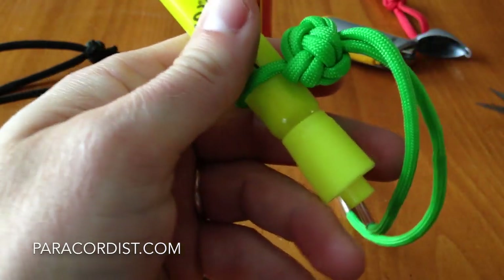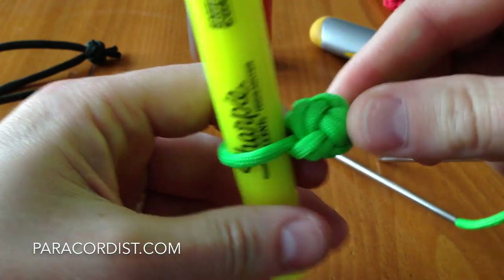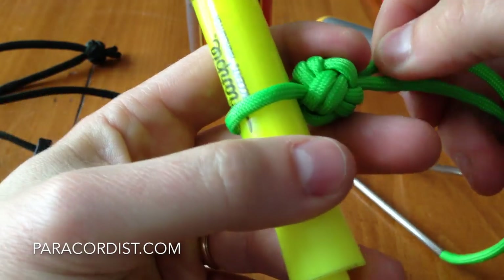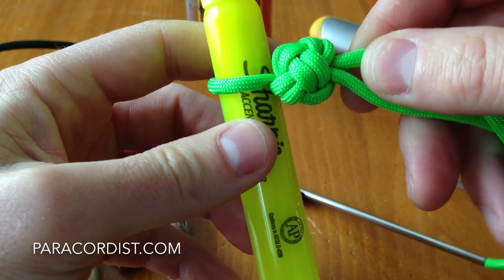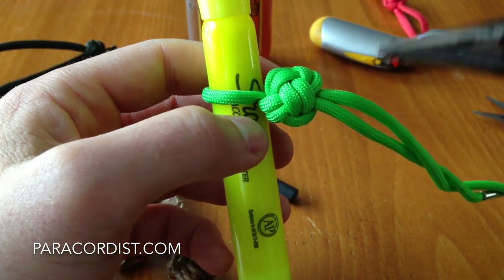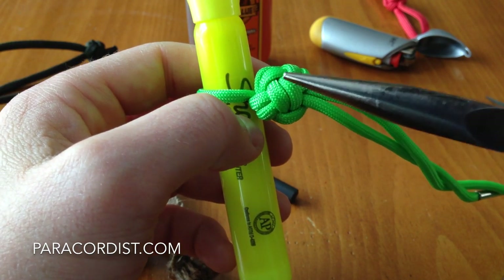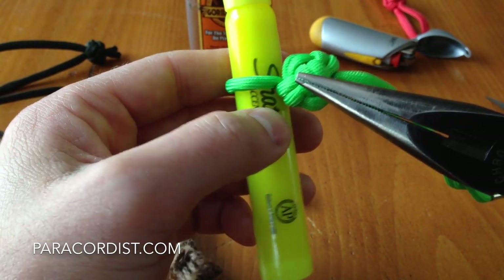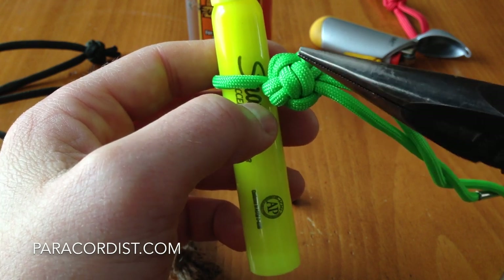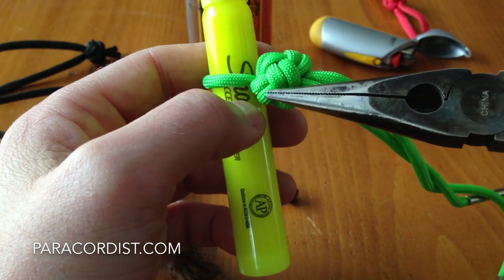That's a good level of tightness for installation on the Firesteel. A quick note on needle nose pliers — I don't use a marlin spike. There's nothing I can't do with these needle nose pliers, and there's a lot I think you can't do with a marlin spike.